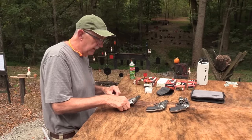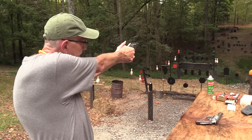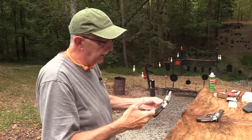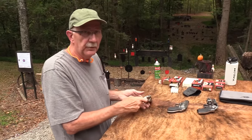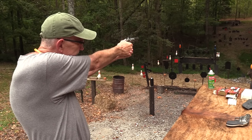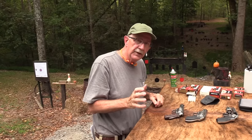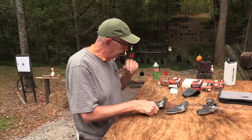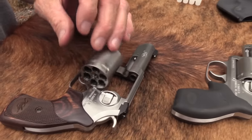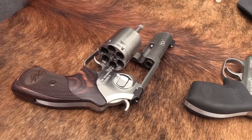Also with these guns, especially this one, when you start pulling the trigger through, you can kind of stage it. You get to a point where it's really like having a single action — like a Ruger revolver. You can tell when you're in the break zone. So you have control over it for more precision shooting. This runs about — the most MSRP is like over $900, but I think they run around $850. So it's not cheap.